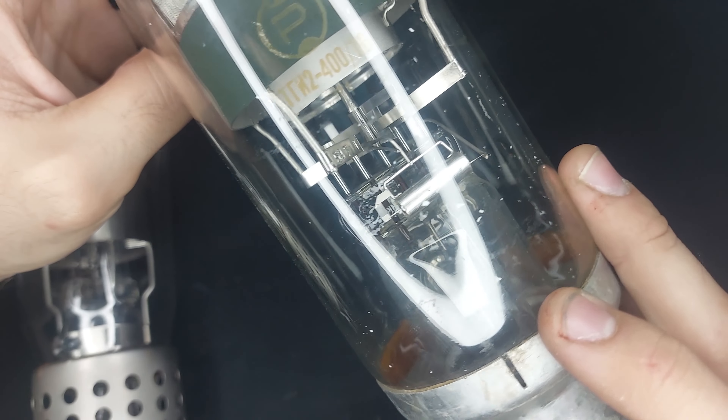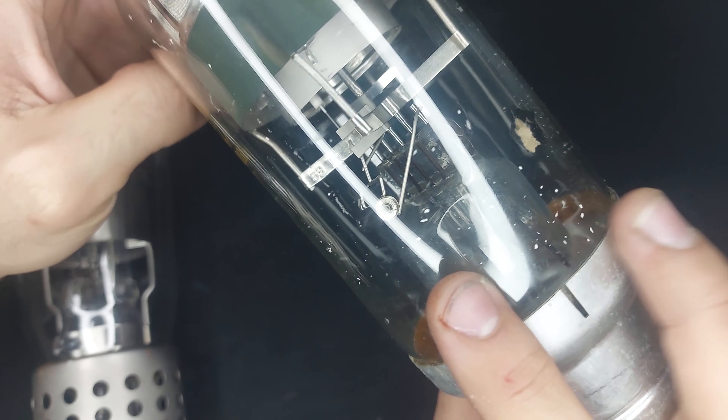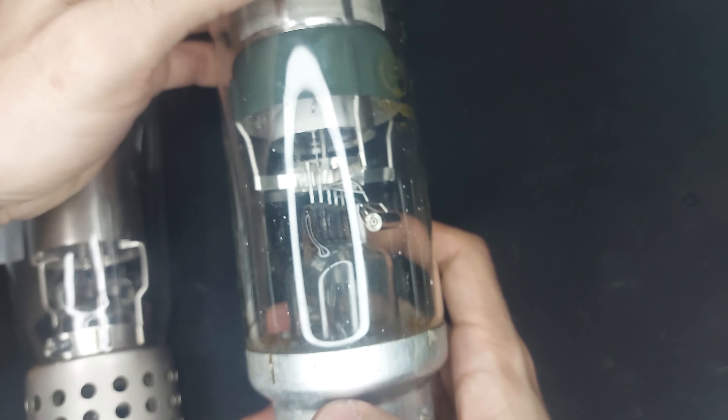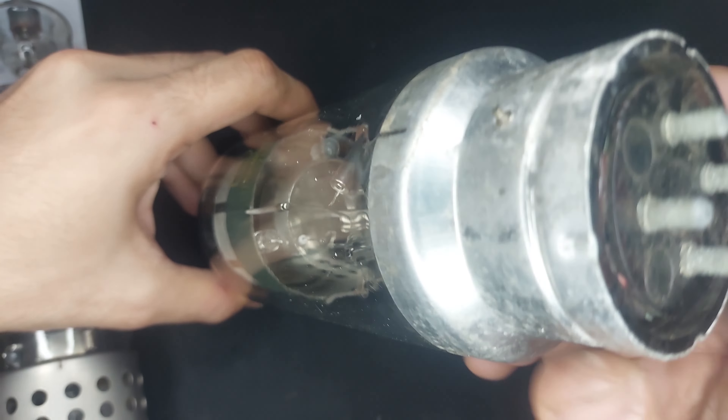No discharge yet. Let's give it another second. I'll pause the video and come back when it's fully warmed up.